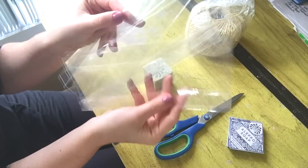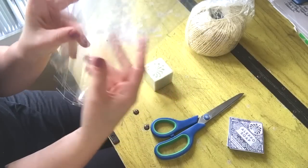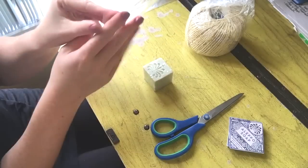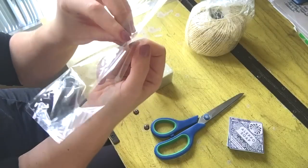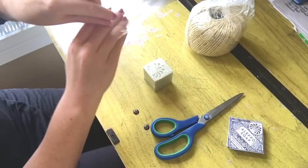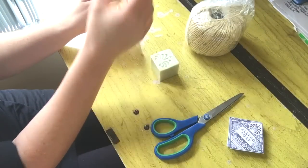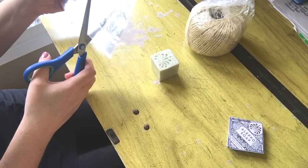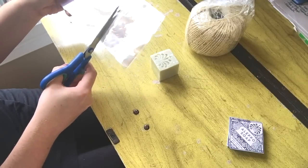I have mountains of these little party favor bags — you can get them anywhere, at Party City, Walmart. I really like them because they have this accordion aspect that makes the bags wider. Before I start, I just take a little stack of these and give them a little trim just like that.